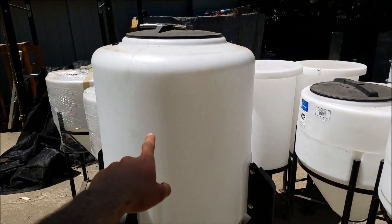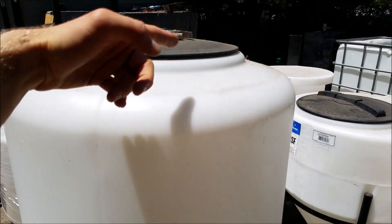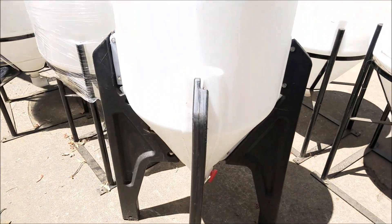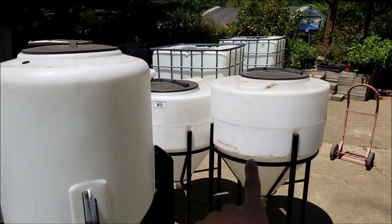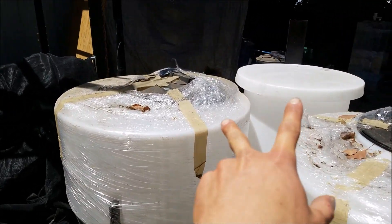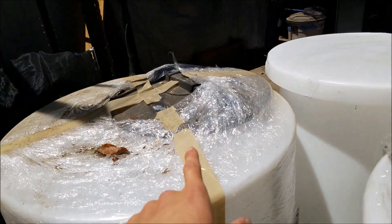And same on this side — this will be a radial swirl filter. So basically the water will come in at an angle, it'll swirl, and then in the center you'll have the radial flow filter kind of setup. I'll show you how I make each of them separately — those in one video, those in another video, and then how I make these radial flow filters in another video.